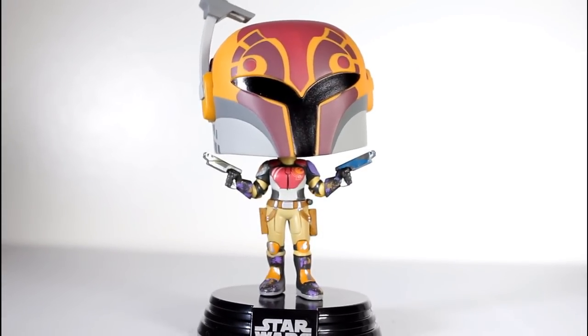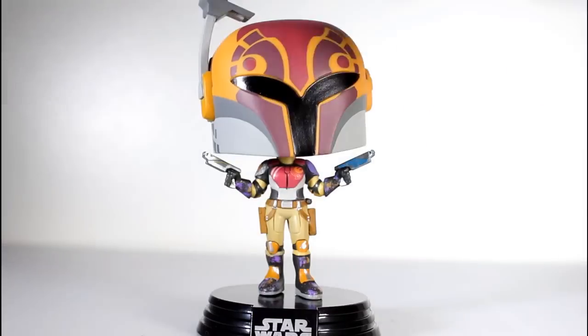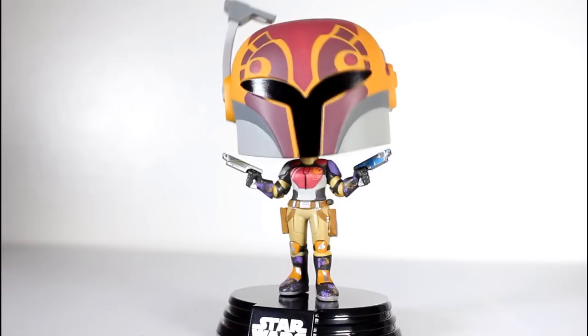I wish this figure could stand because I don't really like these figure stands — I always get rid of them. But this figure I gotta have it, otherwise it'll fall over, and that sucks. But that complaint aside, just looking at Sabine here standing here, I freaking love this. As a Mando fan, as a Rebels fan, as a Sabine fan, very, very satisfied with this. Love it. So thanks for watching, everybody. Follow me on Instagram and Facebook and all that stuff.